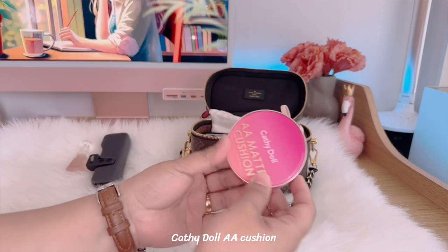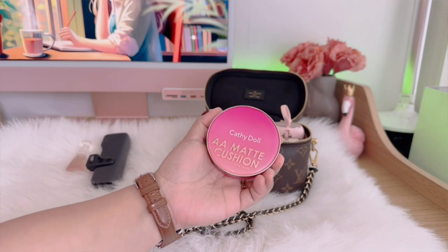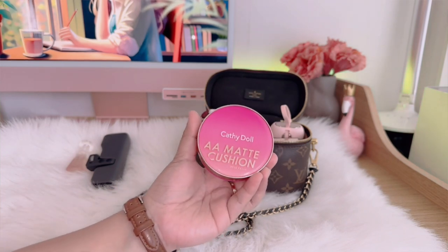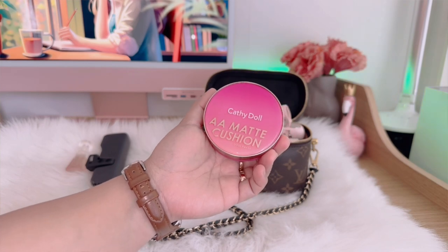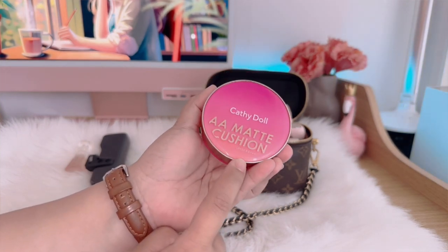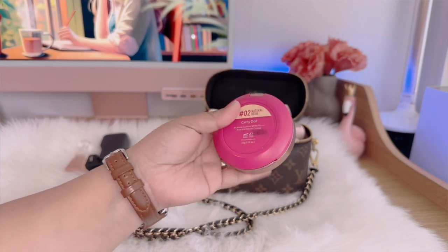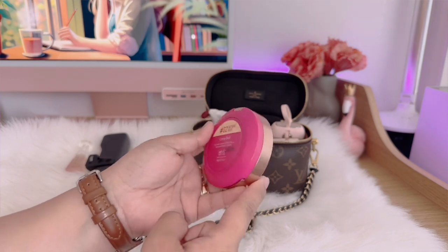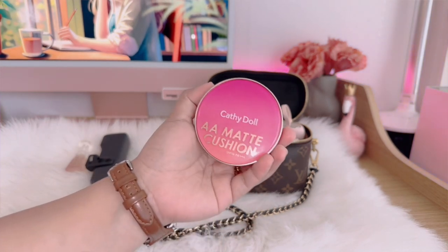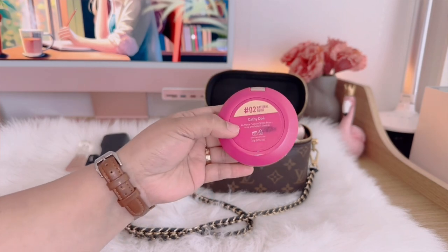I also have this AA cushion from Kathy Doll, and guys this is really perfect for summer since it has SPF 50 plus, which is really enough to protect you from the sun. I first used this cushion way back in 2016 when I first traveled to Thailand, and since then I have been using this Kathy Doll for my face.